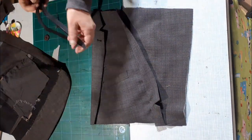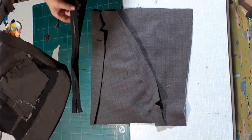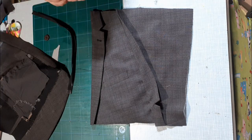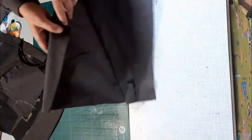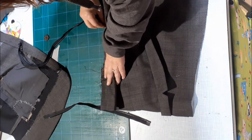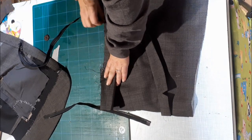Now to put the zip in — we're going to put it on the top but it's going to insert a little bit into the bag, so when the bag is closed you can't see it. I've used an open-end zip here; it was the only zip I could find. Open up the collar so you've just got a single piece of fabric there. Remember to remove any excess cotton — you don't want to be sewing that in, as it's harder to remove after you've sewn it.